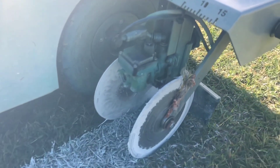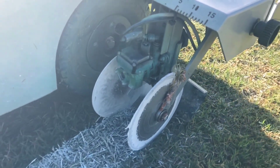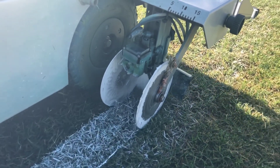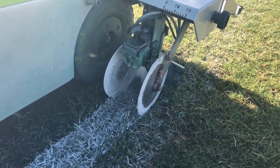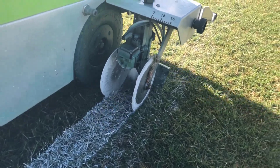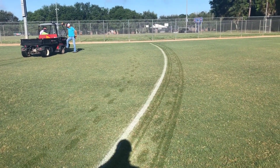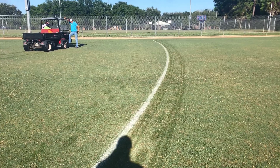I did slow-mo for you just for fun, but those guide wheels that keep paint from being oversprayed lift up when it turns and changes directions — otherwise they float right on the turf so that there is very little overspray. And you can see you get a really beautiful, nice curve out of it when you're painting with it.